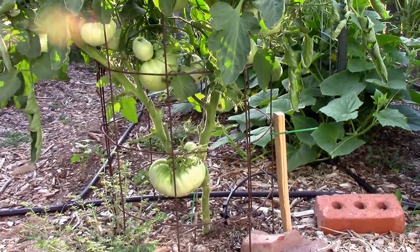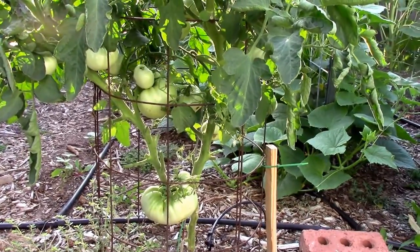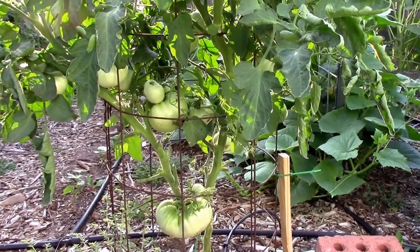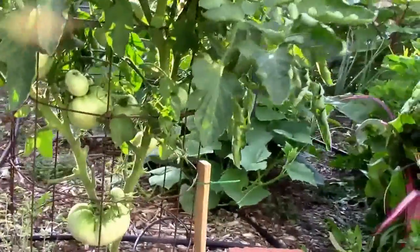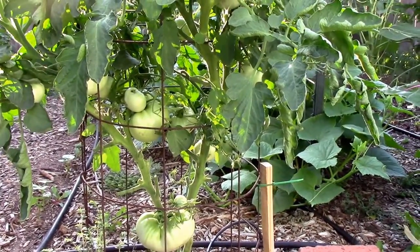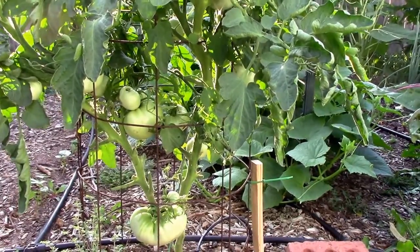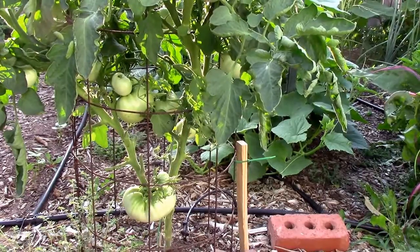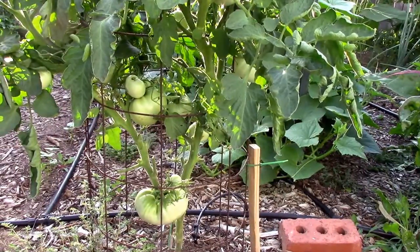And this is our grafted Carbon — it's a Carbon grafted onto a Maxifort rootstock. At first I was not really liking the way it was doing; it looked like it was a giant bush of foliage, and I really pruned it a lot. But I noticed there are a lot of tomatoes in there, so even though it's two weeks behind the other two, it's catching up and may surpass them before the season's over. It's my favorite for taste so far this year, and in the top three as far as the way it performs in the garden. I think it's definitely a keeper.